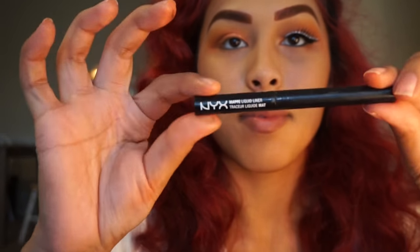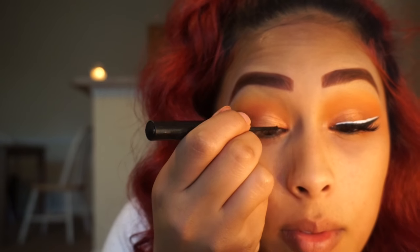Now I'm going to do a winged liner with my NYX Black Matte Liquid Liner.